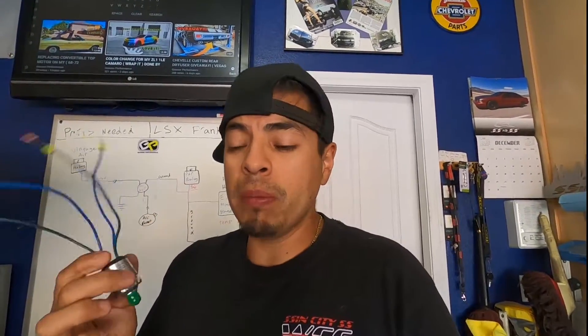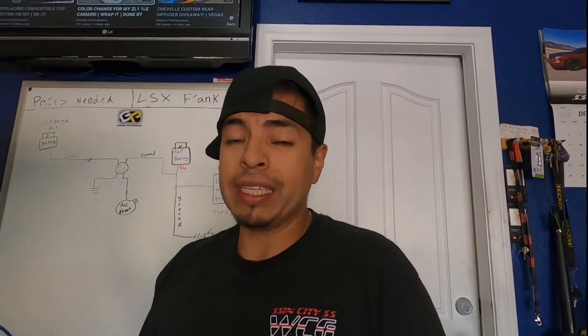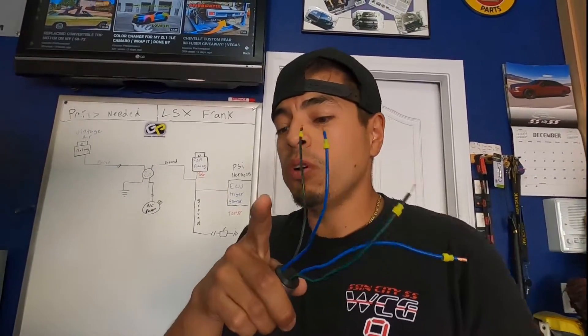What is up everyone, welcome back to the channel. Today we get to show you a little bit about this trinary switch — well, binary switch — AC thing. You guys remember the last video where we finally got the AC tied in with the lines and stuff. I want to talk to you guys about this little guy right here that a lot of people do not use, and you should use, especially when you're running LS swaps with electric fans.